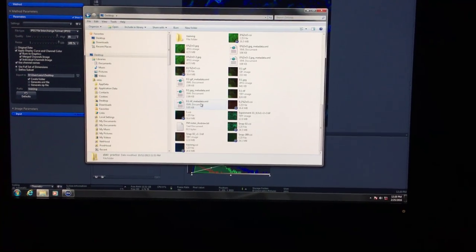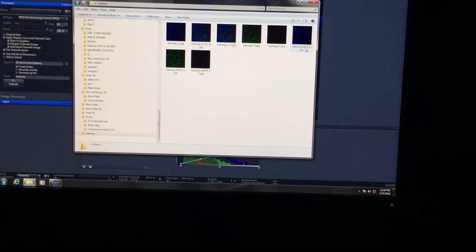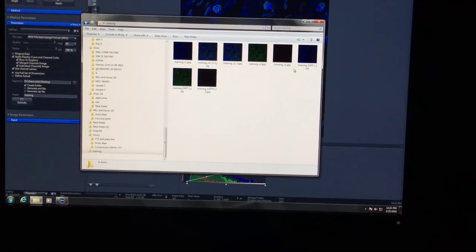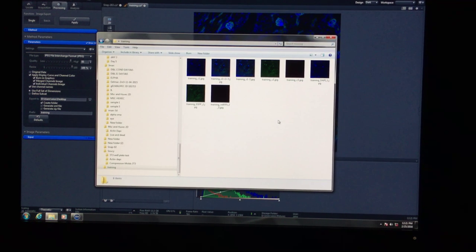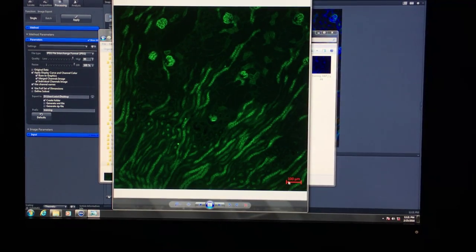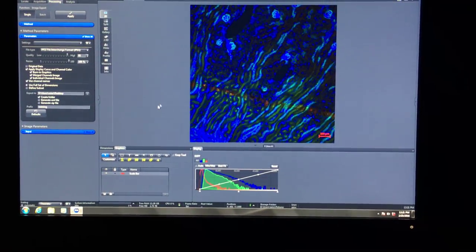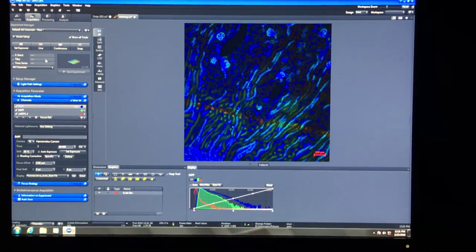Now you have training-DAPI, training-GFP, and the training merge. If you open any of the images, the scale bar should be there. Save these export settings—call it 'JPEG' for example—so you can reuse them later. There's a lot of important stuff in the processing tab.